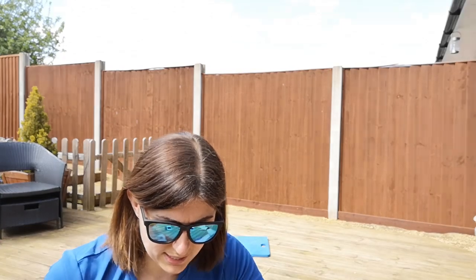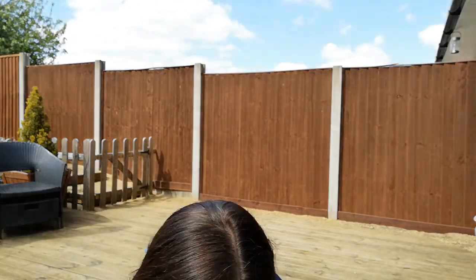Hi guys, Gemma here from Fundamental Sports & Fitness and we've got a HIIT based workout for you. So four exercises: star jumps, press-ups, jumping lunges and suicide squats.